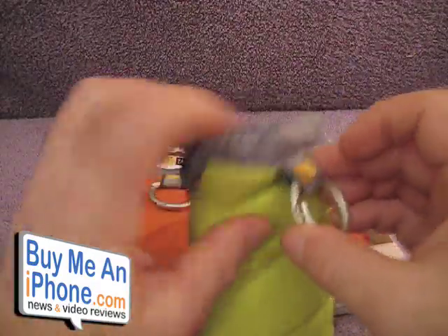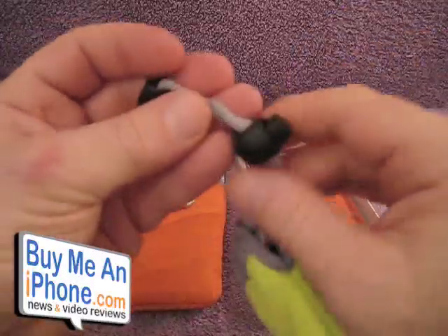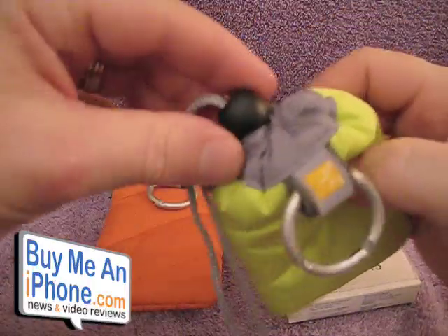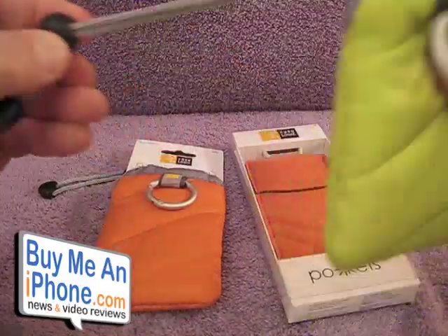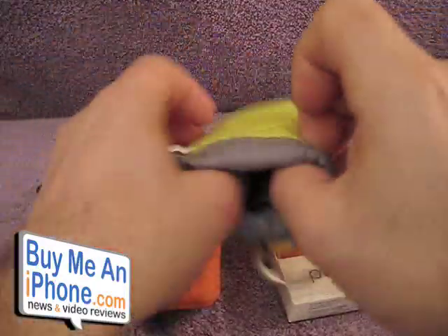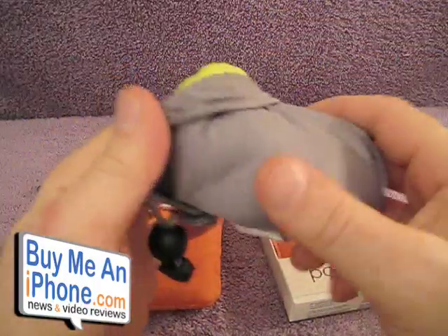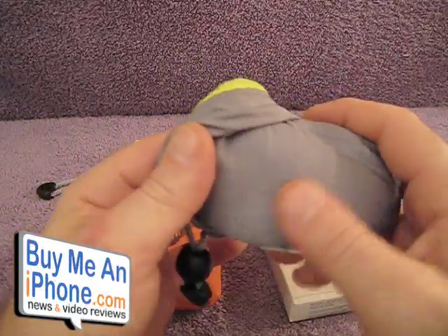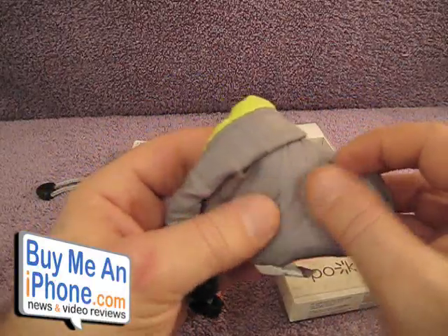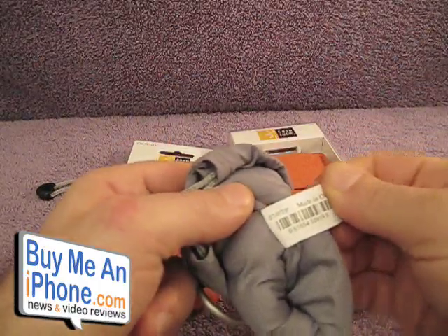First, it has this neat little carabiner here, so you're able to clip it on your belt buckle or whatever. On the strap, it has a ball strap so you can pull it nice and tight and close so nothing falls out. These are really multi-purpose. On the inside, as you can see, it's got a nice softer type of material — not fuzzy, not like fur, but a softer material, almost like a polyester. I'm not exactly sure what it is; it doesn't say what it's made out of.